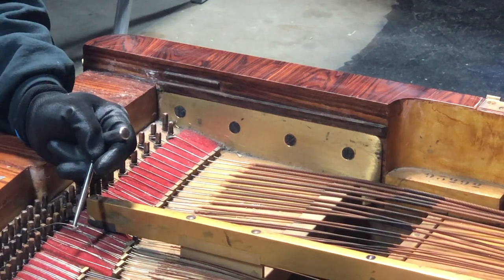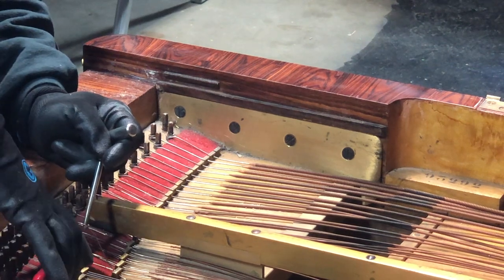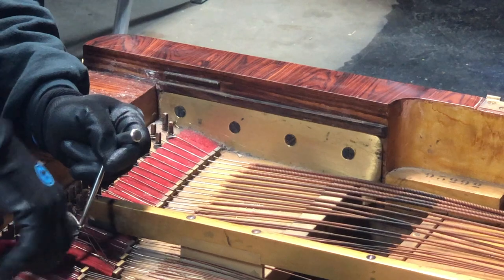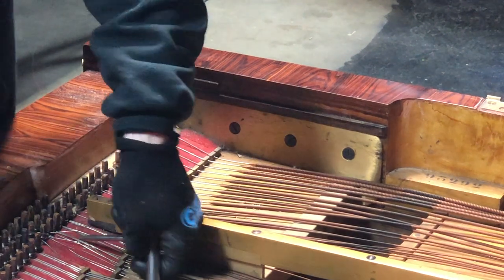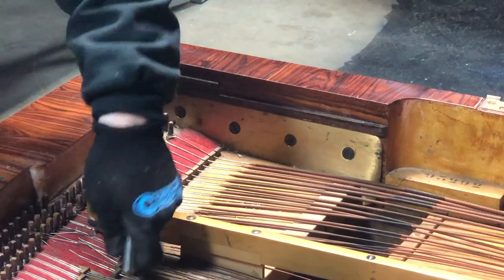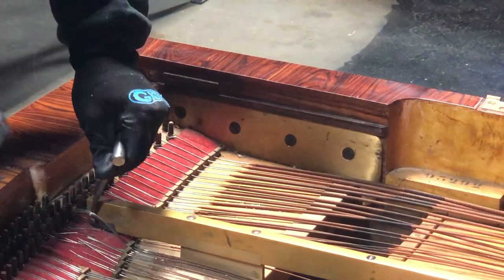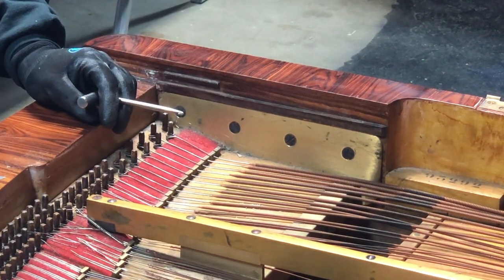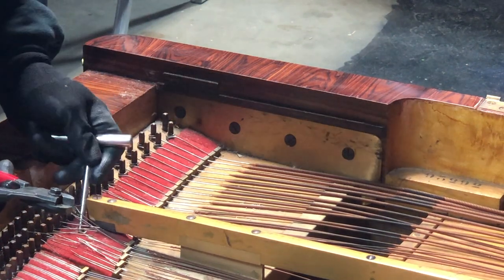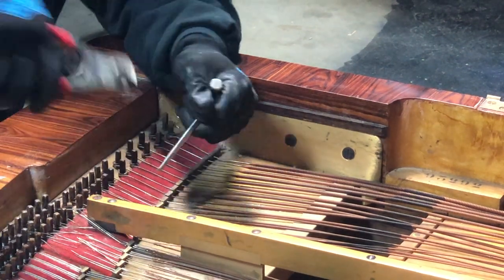I'm going to go further from the pin because I'd like to leave a little room to pull these off. Like butter — let's try three at a time. Like butter! I just cut 15 strings in like four seconds. This thing is like a little monster — let's call it the alligator snapping turtle of the piano string wire-cutting pliers.